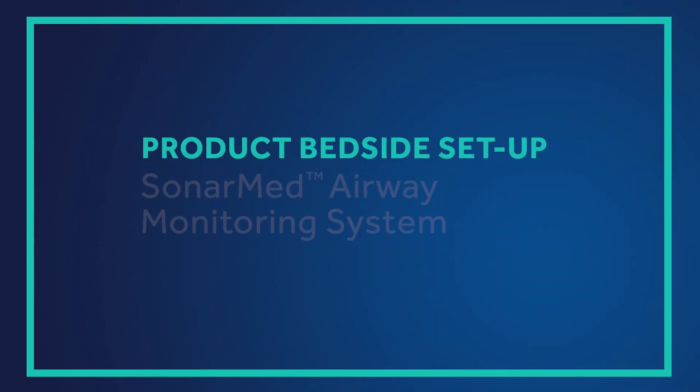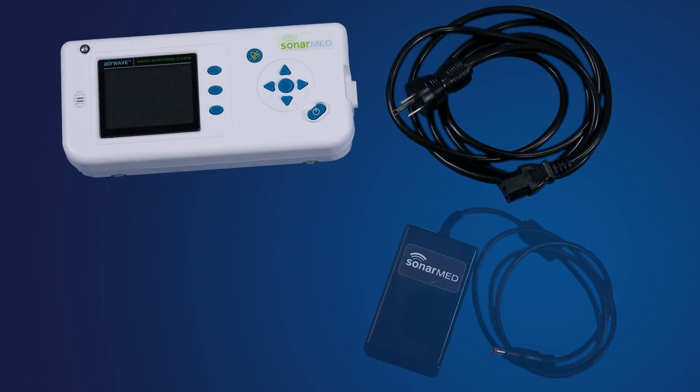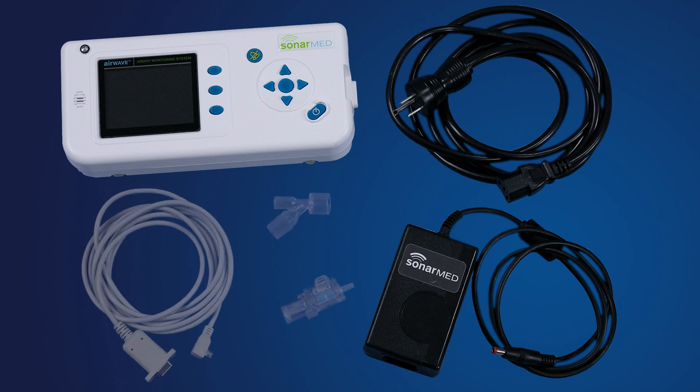Your product bedside setup should include the following items: a SonarMed monitor and power cord, a SonarMed sensor with Y connector for neonatal sizes and sensor cable, and a printed copy of instructions for use.